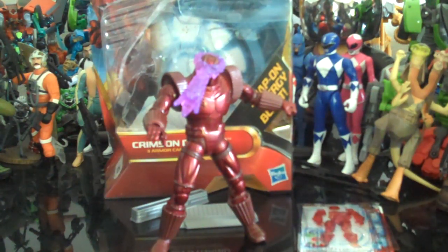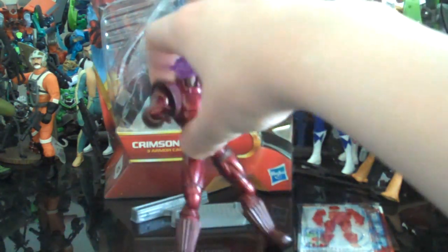Hey everybody, this is JediJesse96 here with another Iron Man review. Today I'll be reviewing the Iron Man 2 comic series, Crimson Dynamo.